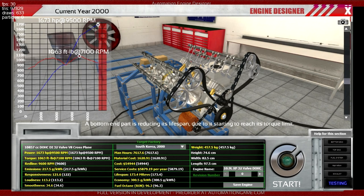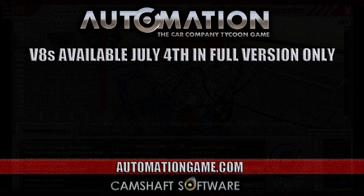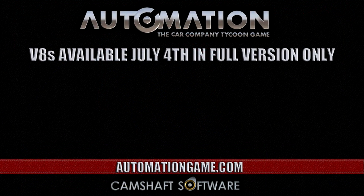I hope you enjoyed this slightly frivolous video. V8 is coming July the 4th, and you can build your own silly powerful V8s - possibly not nuclear-powered, though. Okay, have a good one guys, bye-bye.